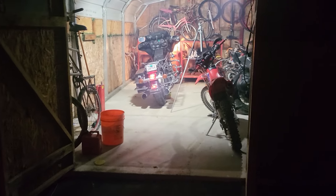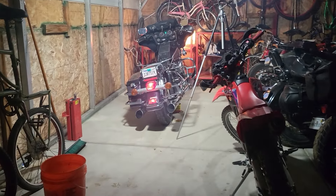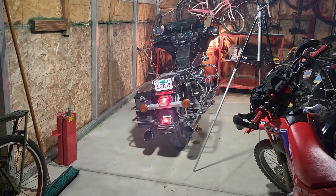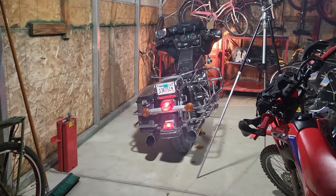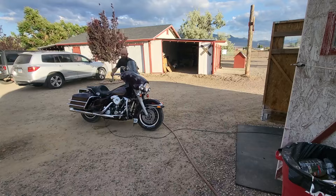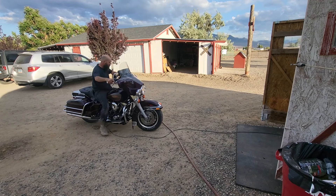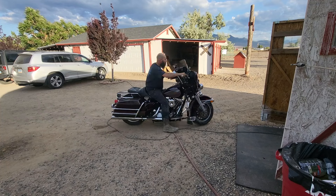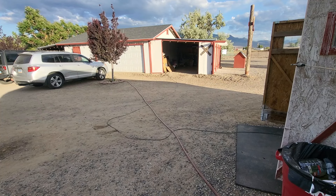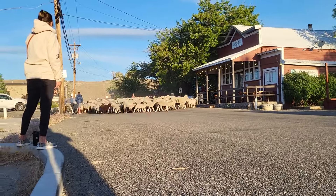I think I actually got a good deal. Let's see if the clutch and transmission work. That works too!